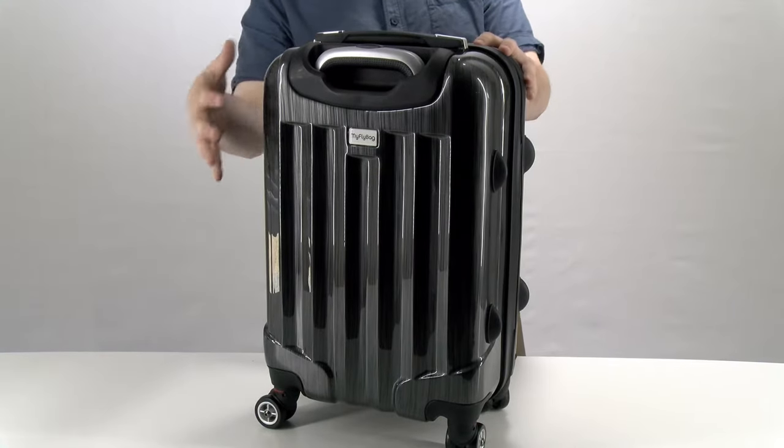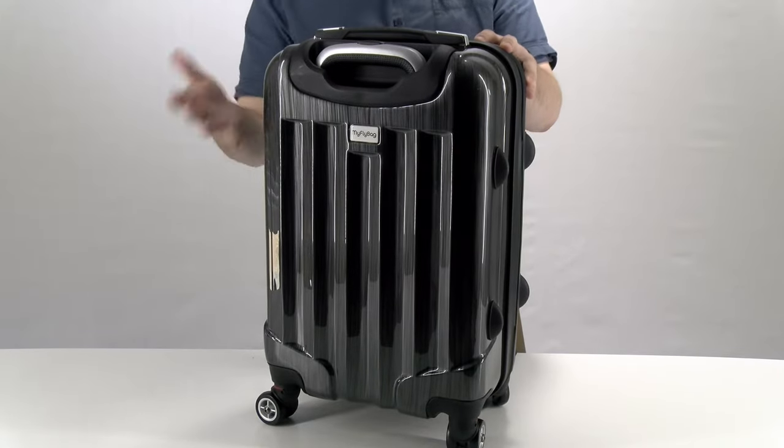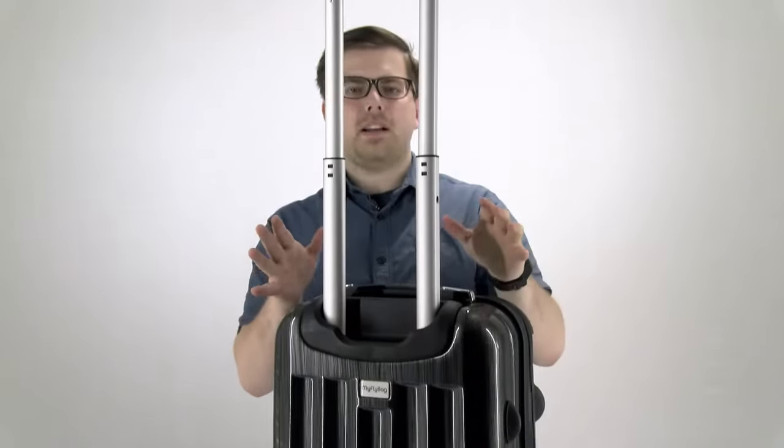On the back of the bag, there's a cool black metallic finish. It does ship with a protective coating on there, so you want to make sure you peel that off before you use the bag. Then it has the extendable handle, which combined with the spinner wheels makes it really easy to get around the airport.